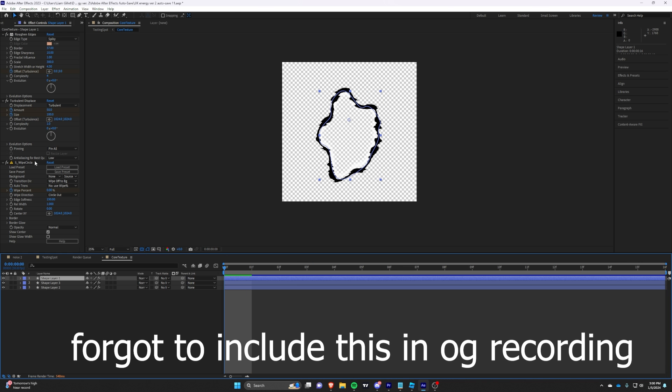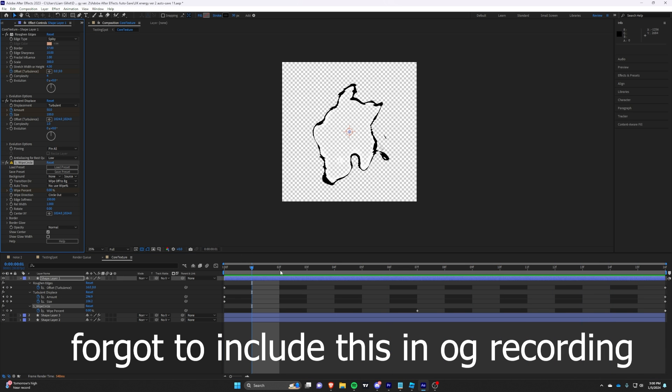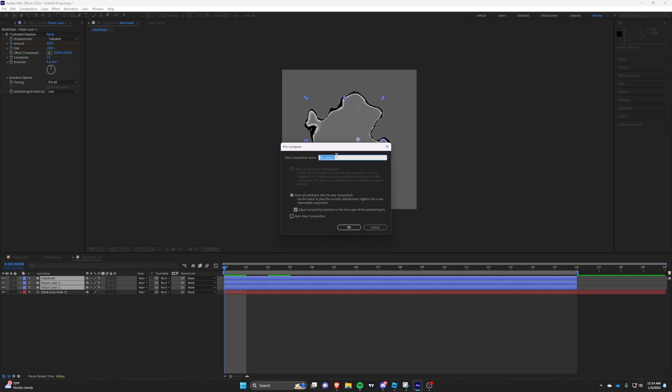I forgot to include this in the original recording, but to make it have a nice resolve, use the white circle and make a white mask for the shape. Pre-compose all these together.